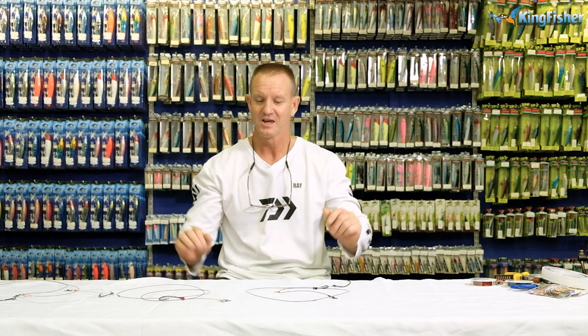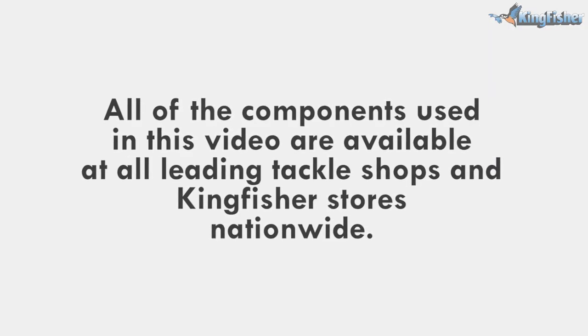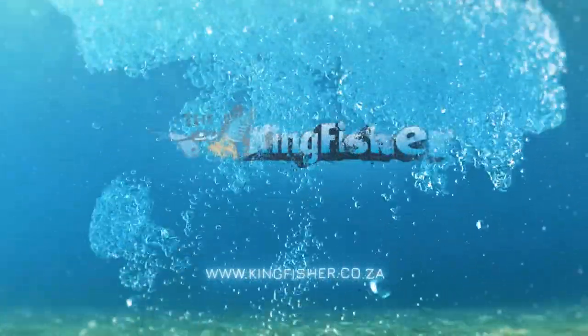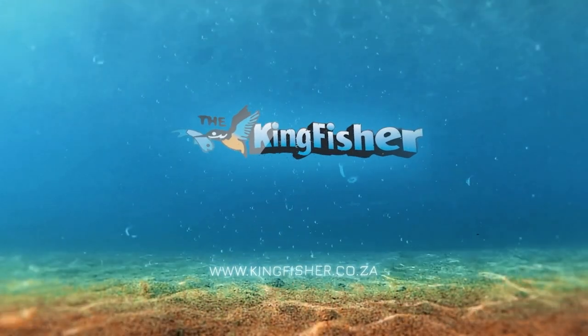Don't forget — everything you've seen used in today's demonstration is available from leading tackle stores nationwide as well as from our Kingfisher branches. Go out there and enjoy, guys. See you on the beach.